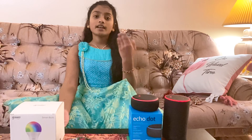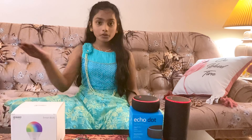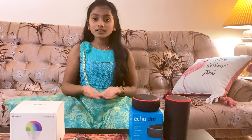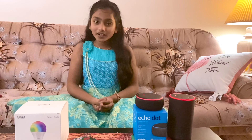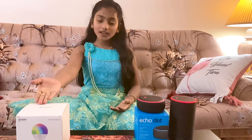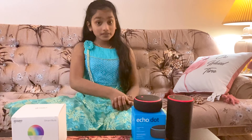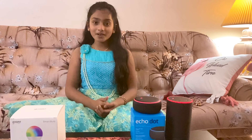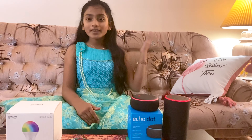Unfortunately our bulbs cannot connect to our WiFi — the bulb can't go over 2.4GHz and ours is 5GHz, so it won't work. My dad is going to return these and get compatible ones. We'll definitely make a video about installing the smart bulbs in our living room and bedrooms.